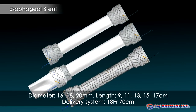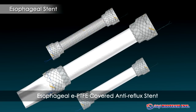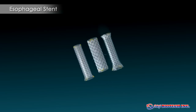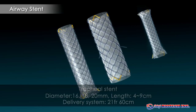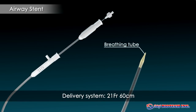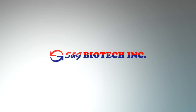The EPTFE membrane guarantees smooth deployment and removal of the stent. A breathing tube in our tracheal stent systems protects the patient's respiration during the procedure. S&G Biotech — the professional's choice for innovative products and patient-focused services in healthcare. Thank you for your attention.